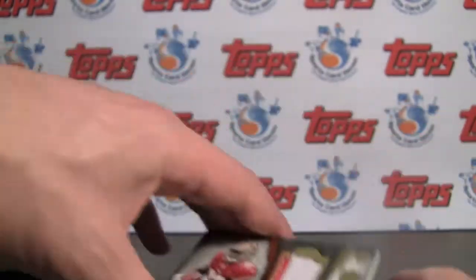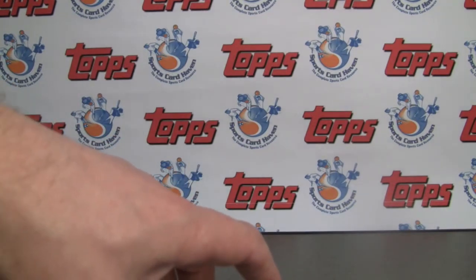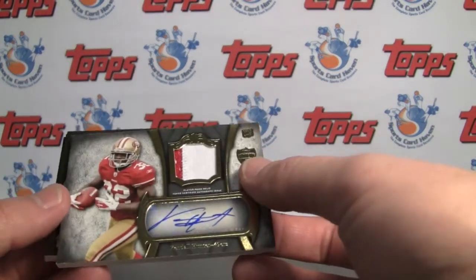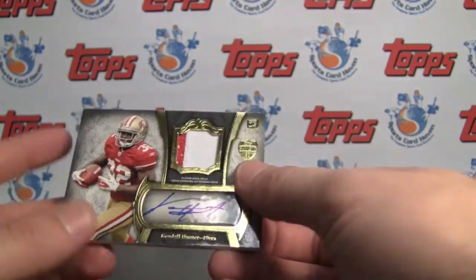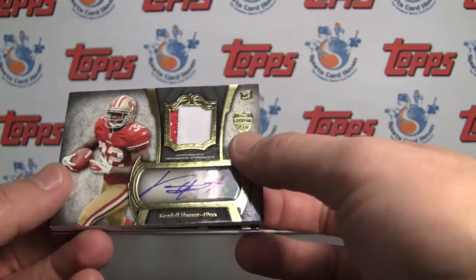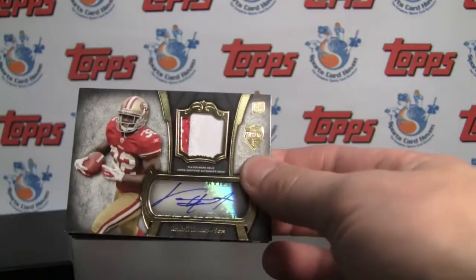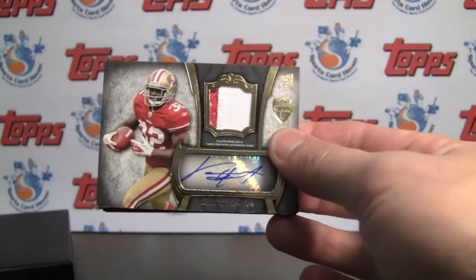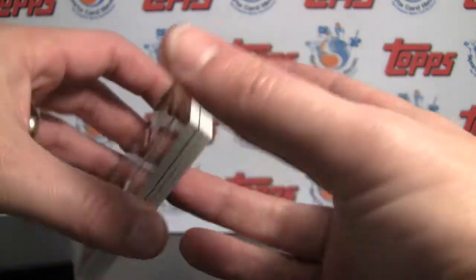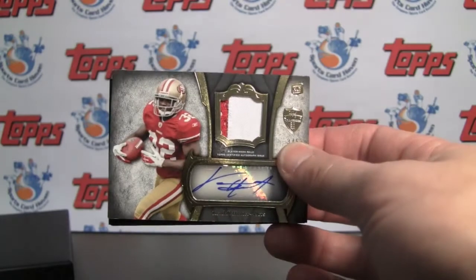Be sure to check out the written review and scans at SportsCardHaven.com — the link is in the info box below. Find us on Facebook, Twitter, and subscribe here on YouTube. We'll have a special contest for this one — maybe we can give out the two rookies to someone who leaves a comment, or find something else from our box of goodies. Leave a comment at SportsCardHaven and let us know what you think about Topps Supreme. One-hit wonders are kind of a risk — but is it a risk worth taking? Thanks for watching and we will see you next time.